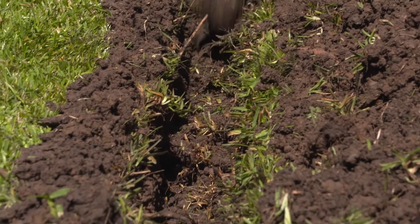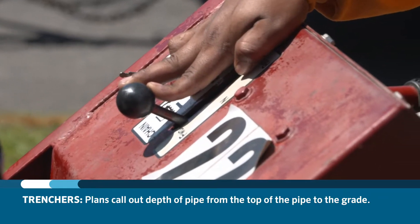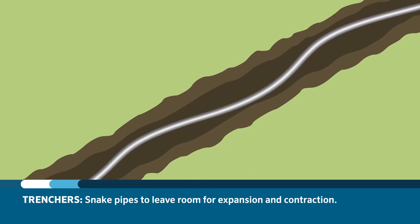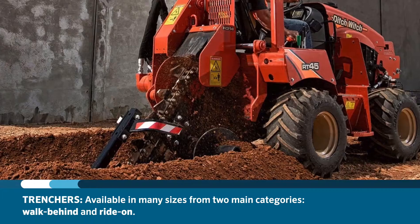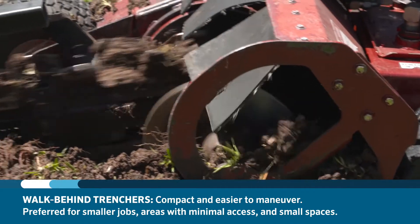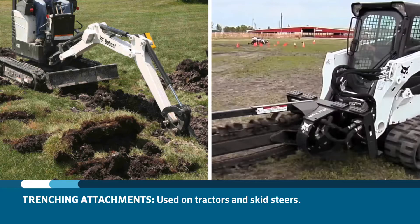Trenchers are commonly used for large pipe and PVC installations, excavating rocky soil, when plans specify the depth of the pipe from the top of the pipe to grade, and when snaking pipe into the trench to leave room for expansion and contraction. There are many different sizes of trenchers found in two categories: walk-behind and ride-on. Walk-behind trenchers are compact and easier to maneuver, so they're preferred for smaller jobs, areas with minimal access, and small spaces. Ride-on trenchers are best used on larger jobs with longer pipe runs. There are also attachments for trenchers that can be used on tractors and skid steers.